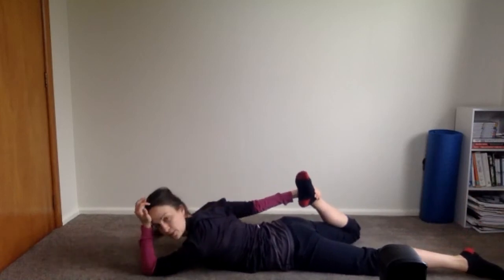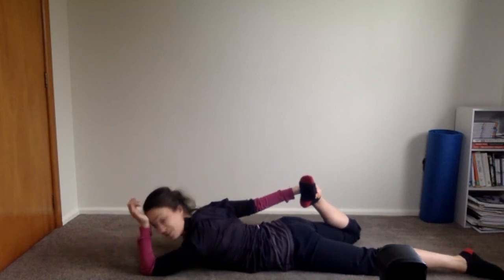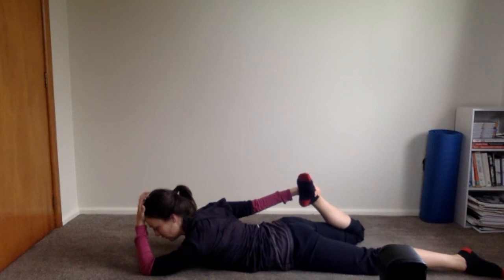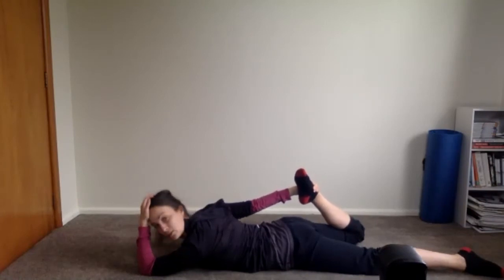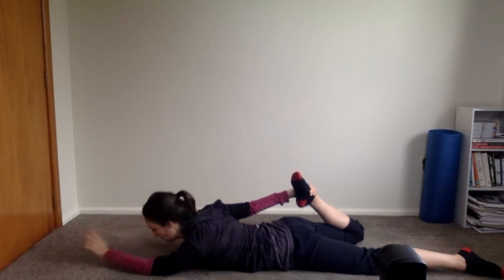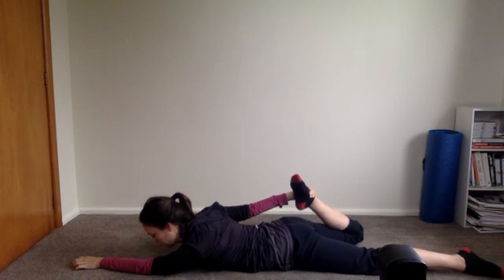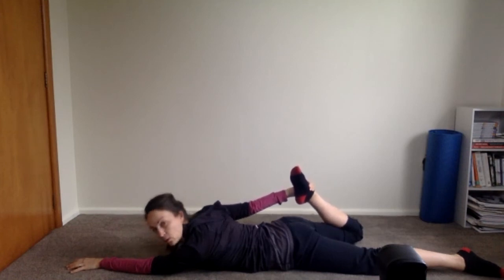Other side: grab onto shin, ankle, or foot, making sure your pubic bone is down. Feel the stretch in the front of the thigh or possibly even the hip flexor — wherever you're tightest, that's where you'll feel it. Press your foot into your hand, relax the contraction, deepen the stretch. Again, press foot into hand, relax, deepen the stretch. One more time: press foot into hand, relax, deepen the stretch and hold.